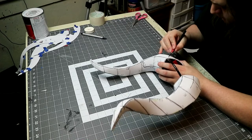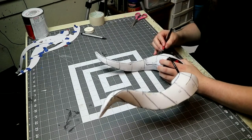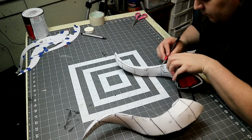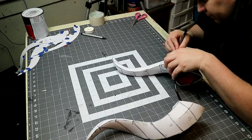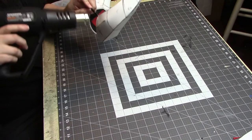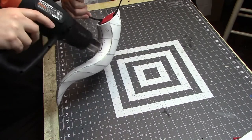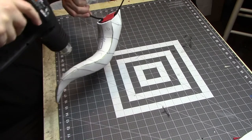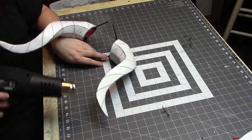I use an X-Acto knife with a new blade to score lines into the foam — you cut into the foam but not all the way through. This is actually a lot harder on 4mm foam because of how thin it is; it's very easy to cut all the way through on accident, so just be careful. Cutting the lines isn't enough though — I need to use the heat gun to open up the cuts so you can see them. I have it on low and only heat the foam for a few seconds at a time in any given spot; any more and it could burn the foam.